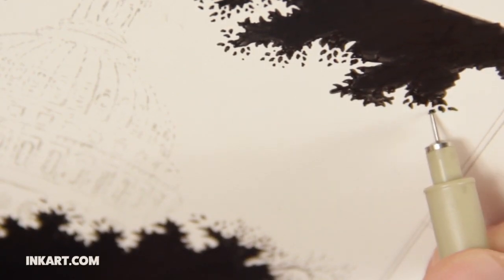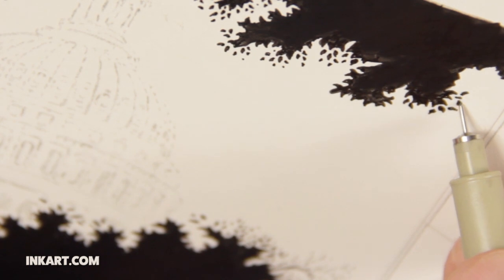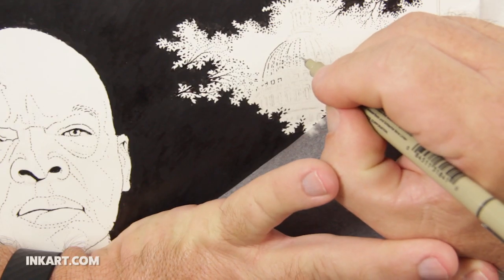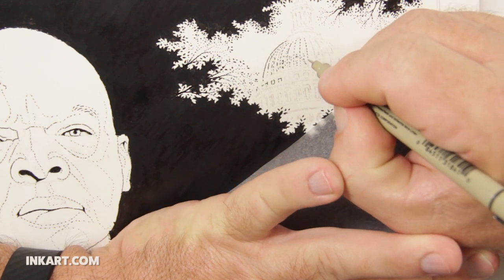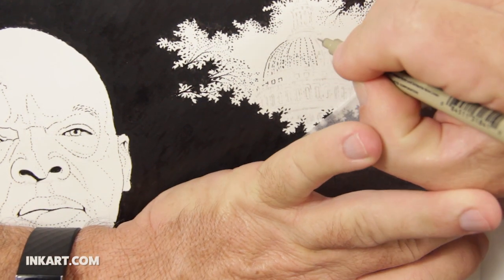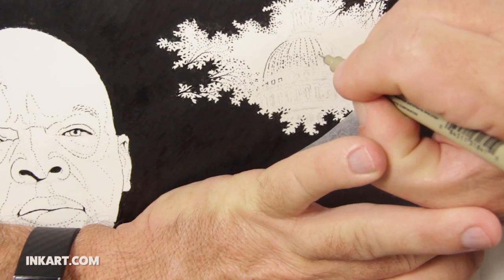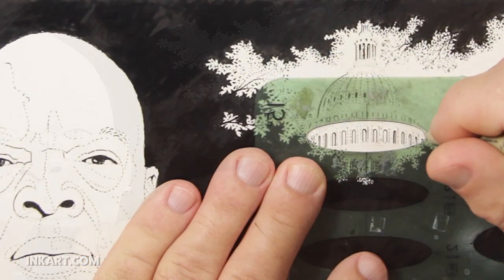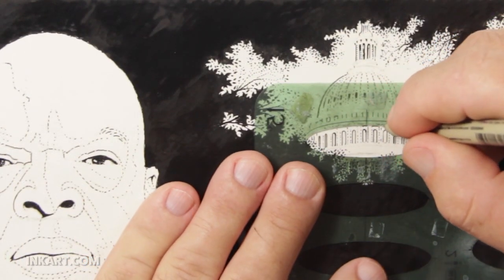The leaf pattern will also serve to frame a quotation by Lewis — I will show the process of adding the quotation later in the video. The dome of the United States Capitol will be beyond the trees, way back in the distance. I don't want the Capitol to fight for attention with the portrait of Lewis, so I will use atmospheric perspective to make the Capitol less prominent.